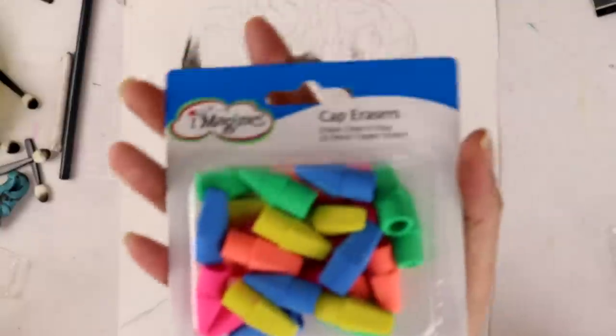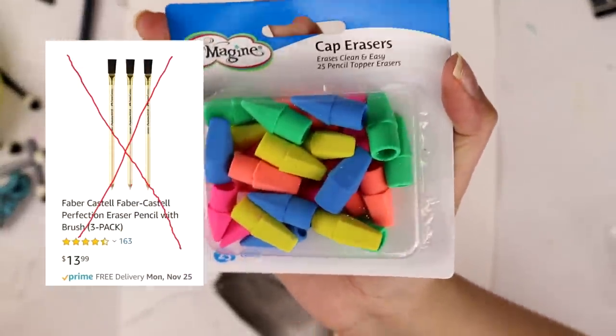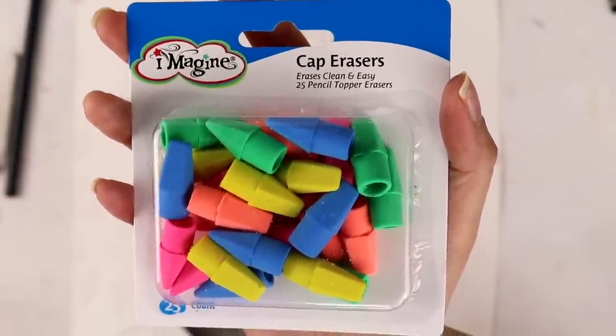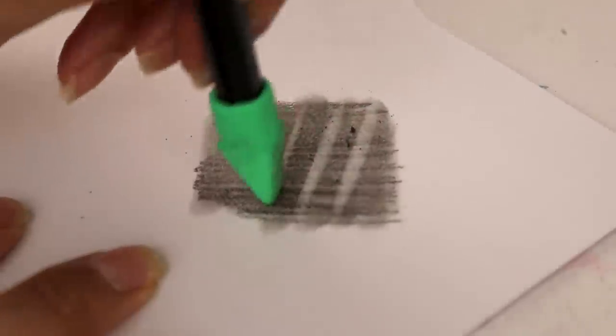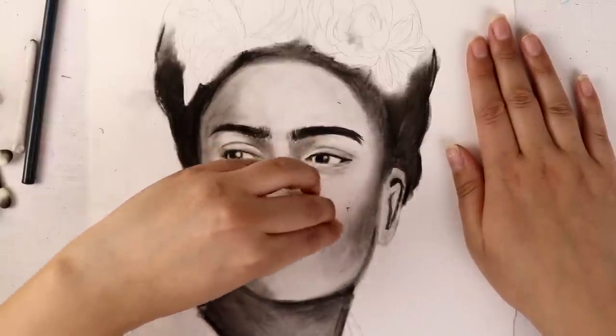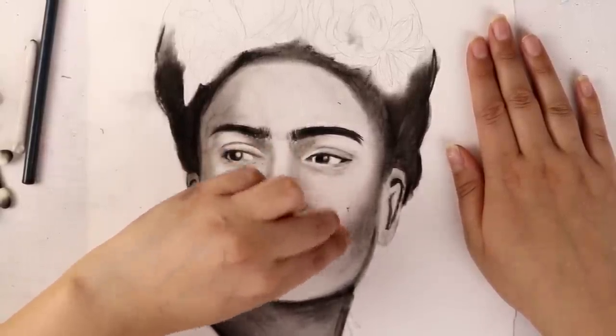And Faber-Castell, get out of here with your 14 dollar eraser pencils! We have cap erasers, which work insane when it comes to getting little tiny details. It picks up charcoal, it's everything I could have ever dreamed of, and you probably own one as we speak.